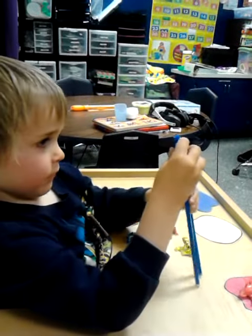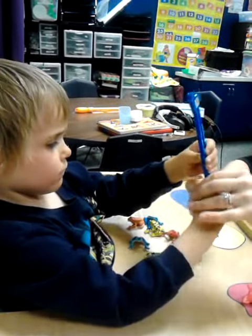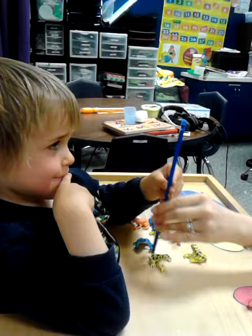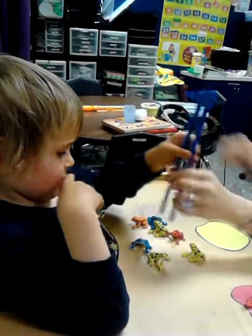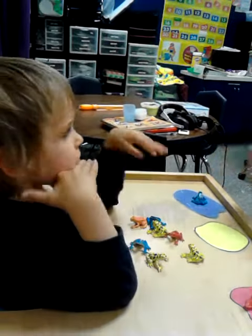What about that one? Ready, look. I just want to see what we can do today, and then we'll work on all this stuff, okay? Look, watch. It chomps.